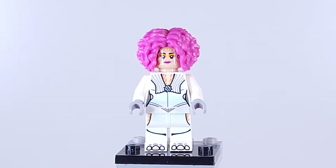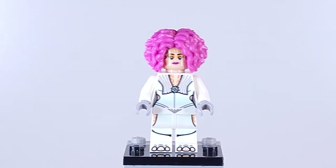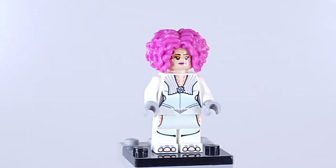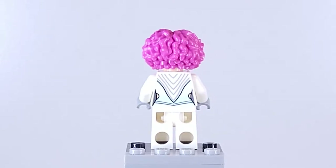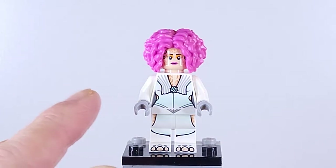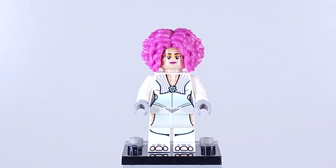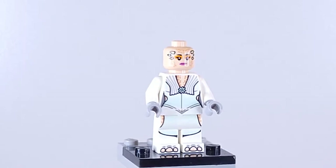Here we have the Theelin Dancer, which is what she's called on the box, but I'm pretty sure her real name is actually Rystáll Sant. She's a pretty neat character. She made appearances in Return of the Jedi and I believe Revenge of the Sith as well as a background character. She has some really cool prints — a really nice print on the back and then a print on the front going all the way from the top of her torso down to her feet, a nice continuous print. She's a brand new minifigure to the set. This is her face print — it's pretty unique.